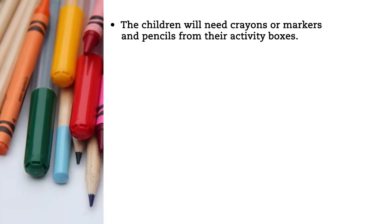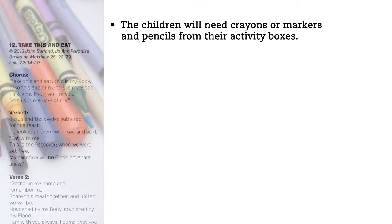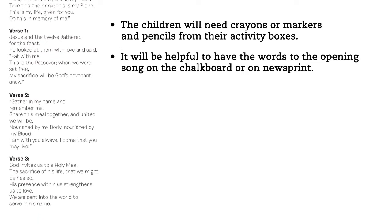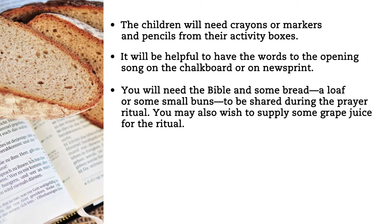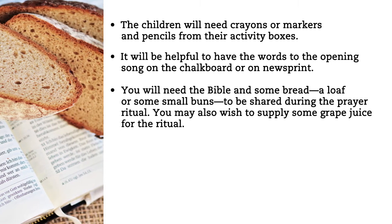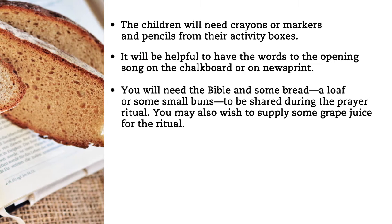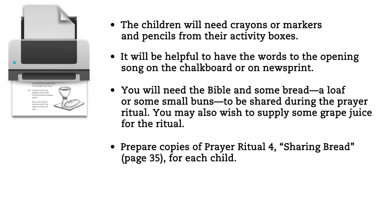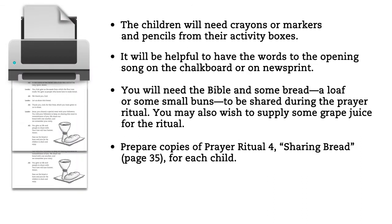Lesson Preparation. The children will need crayons or markers and pencils from their activity boxes. It will be helpful to have the words to the opening song on the chalkboard or on newsprint. You will need the Bible and some bread — a loaf or some small buns — to be shared during the prayer ritual. You may also wish to supply some grape juice for the ritual. Prepare copies of Prayer Ritual 4, Sharing Bread, page 35, for each child.